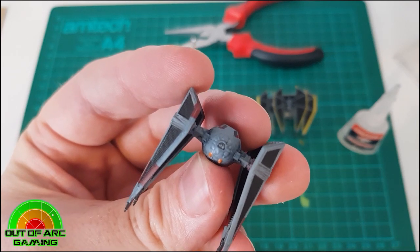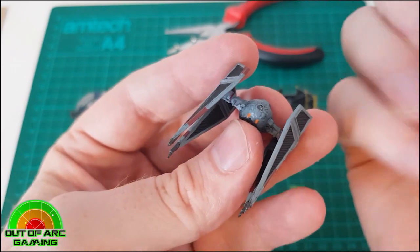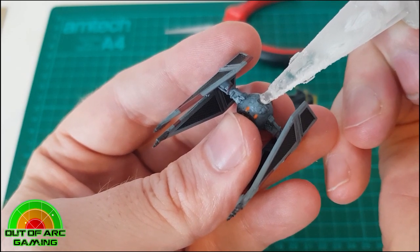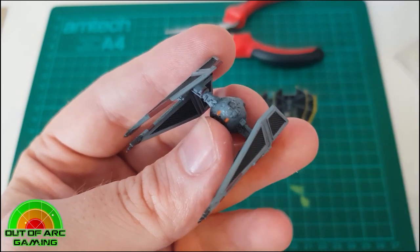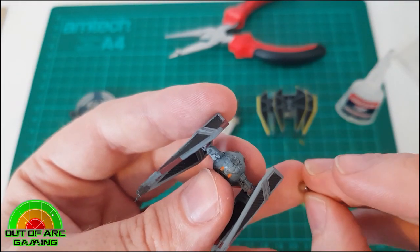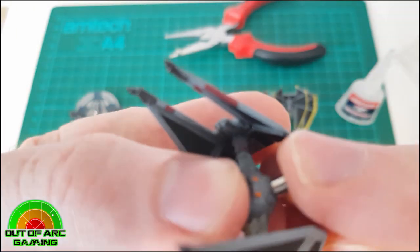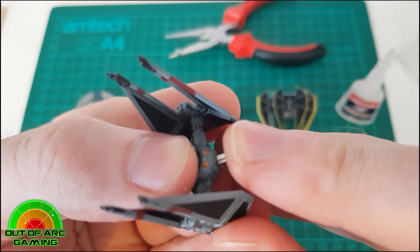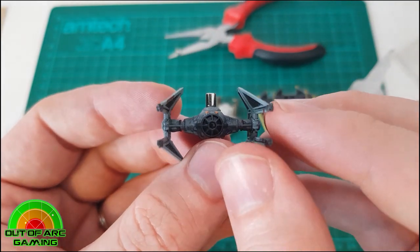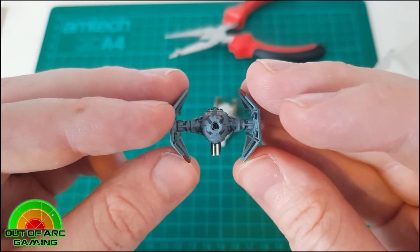With the TIE Interceptor, you have that nice flat surface, but being on the round cockpit it can be a little trickier to attach, and getting it to sit flat while the glue dries is also tricky. We suggest holding it a bit longer to make sure the bond is set. If you have plastic tweezers, these can be quite handy — metal tweezers won't work as the magnet will come straight off. Don't worry if you get some super glue on your fingers; it's uncomfortable but won't cause you any pain.